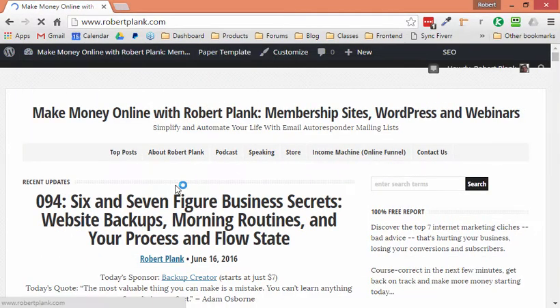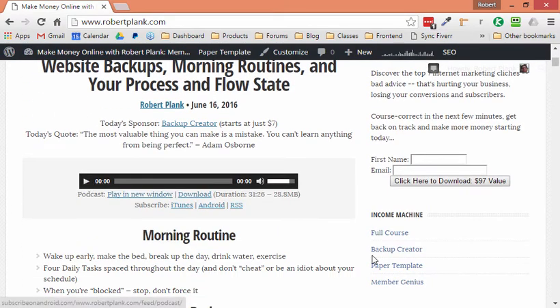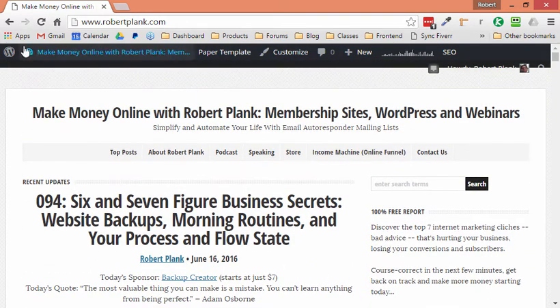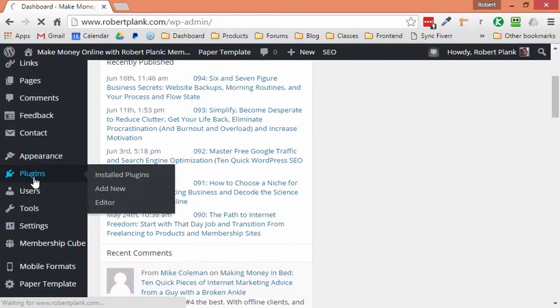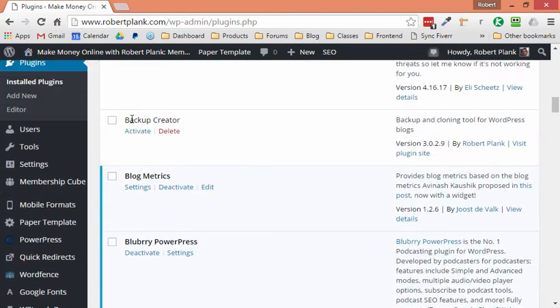I'm going to show you a real site — robertplank.com. It has posts, podcast episodes, things in the sidebar, links, all this stuff. I'll go over to my plugins area and you can see this is a pretty well lived-in site with a lot of different plugins and customizations. I'll find the Backup Creator plugin here — I already have it installed just to save us some time.